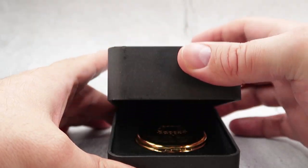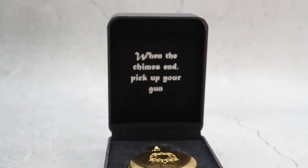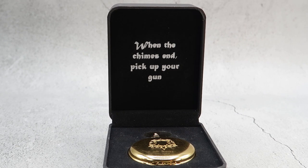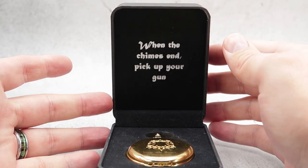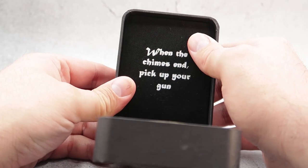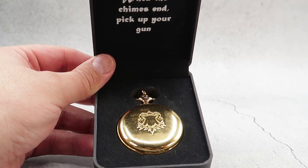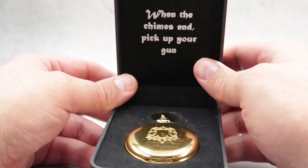It will open up, and as it opens up you see some nice writing on the inside. It says, 'When the chimes end, pick up your gun.' — well, I couldn't stop myself from quoting that famous line. The inside has nice velvet, and as you lift it up you can see the beautiful watch in there. That is really, really nice.